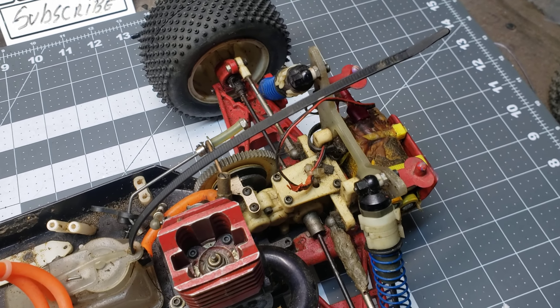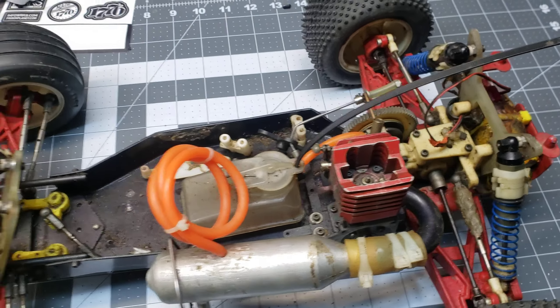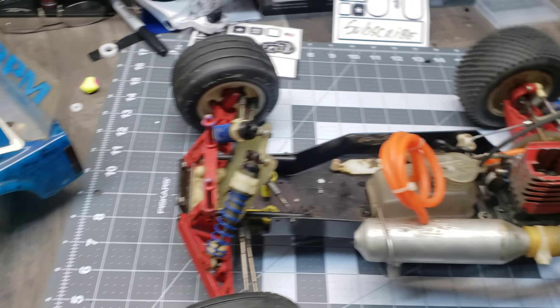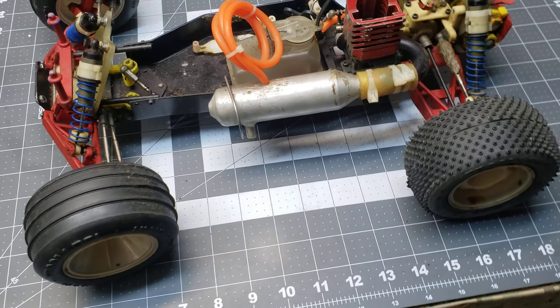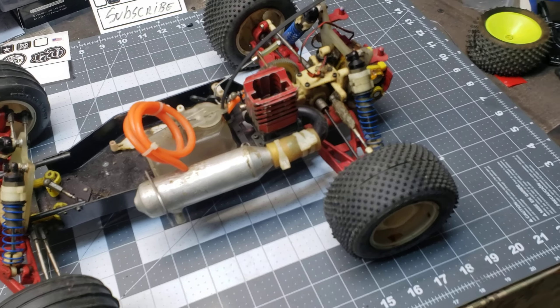I bought this car used in 2001, I think. The only reason I bought it was because I wanted the controller — it's an old Airtronics Caliber 3P. I wanted that controller at the time, and mind you, this was 20 years ago. I never really had much luck with the truck; I got it to run a few times but it never ran well.